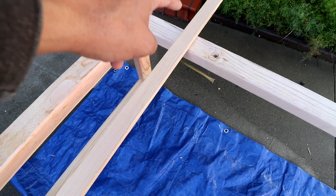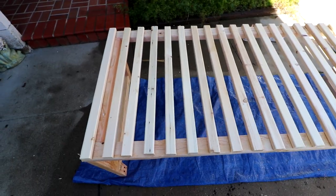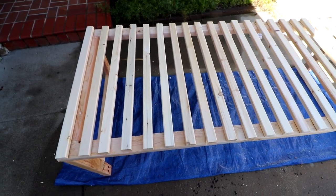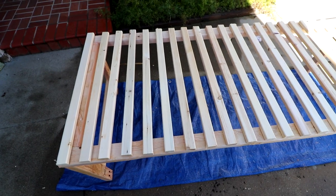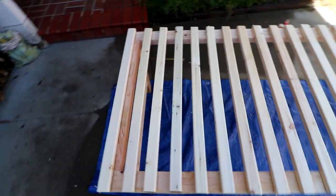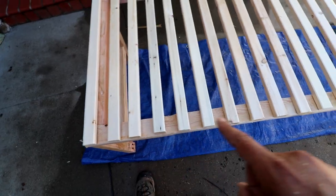I'll get a wood screw in on each end as I get those spaced out. I've got all the stationary slats cut to length and somewhat spaced out. It took eight 8-foot lengths to get all these slats — I was able to get three slats per 8-foot length with just a little bit left over, so that's pretty efficient with the wood. I just need to double-check my spacing before I start securing everything.